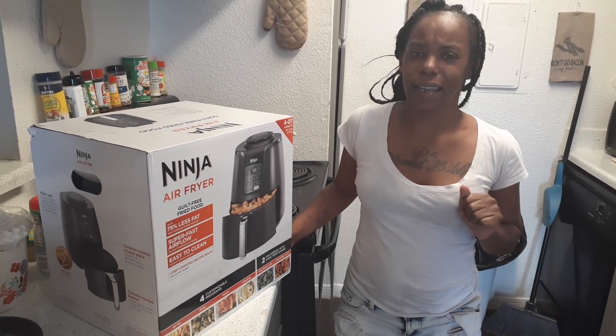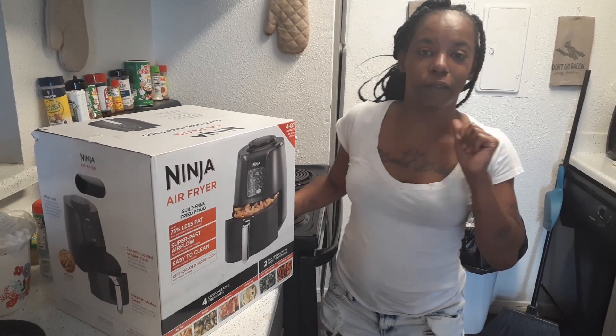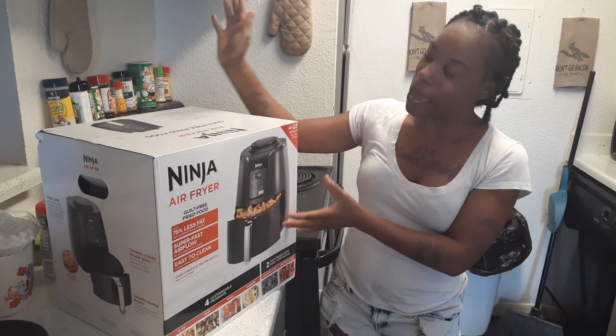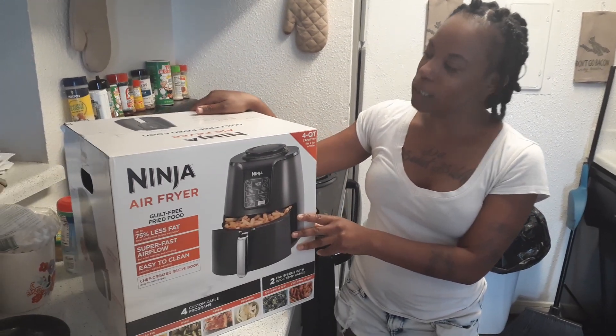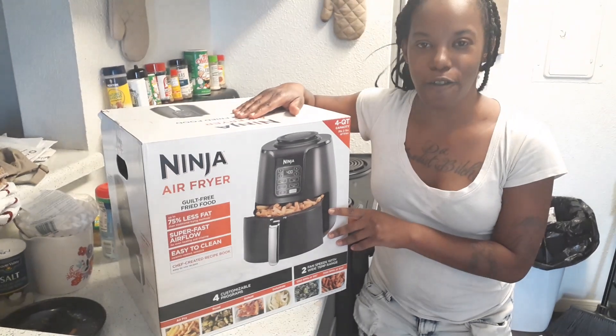So you guys saw that title, y'all already seen that thumbnail also. Today your girl is back with another video, but this time I'm doing an unboxing. And today I'm going to be unboxing my new Ninja Air Fryer.